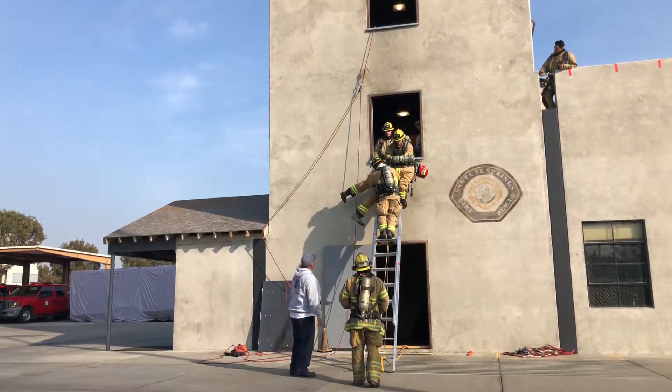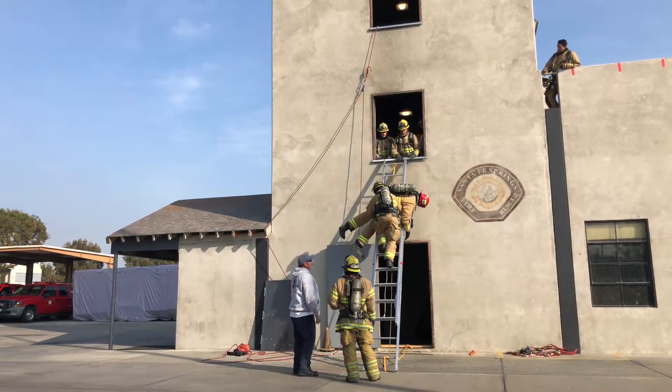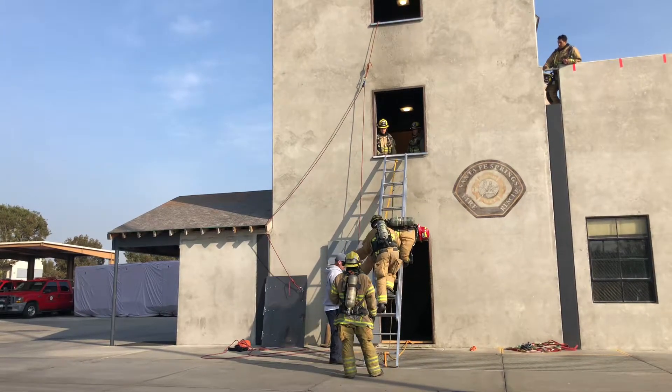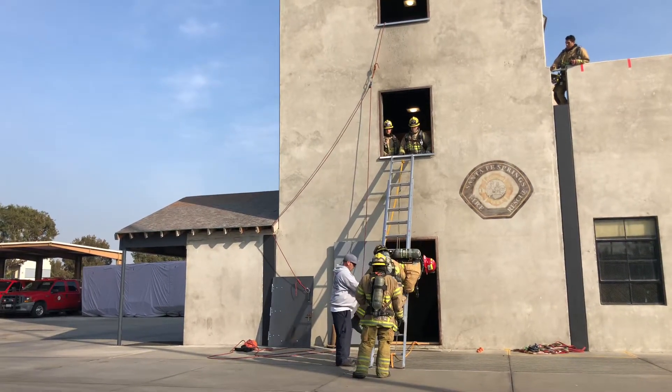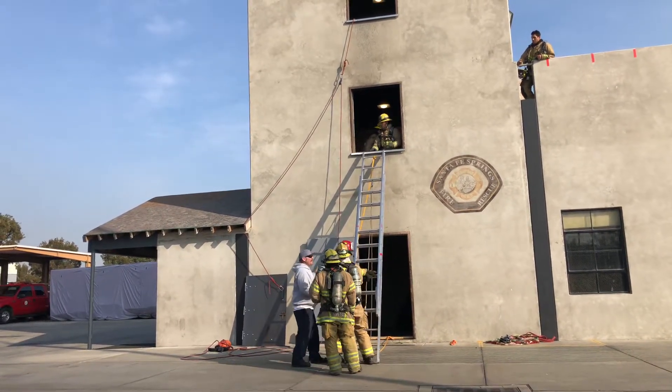If you hold on, you're going to throw them off. It's really up to you how much weight you can feel — up to you on the ground. You can feel that every step you take.